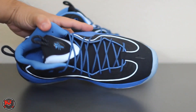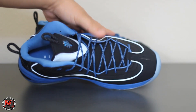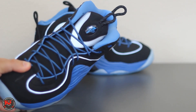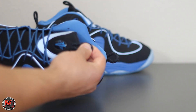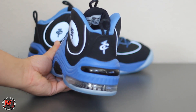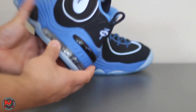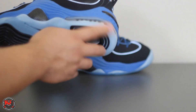You got the thin round laces on the Penny 2, with a varsity royal and black hit. You got the Penny logo up at the top of the tongue with a nice cord, pull tabs at the tongue and at the heel. Got the nice Penny logo on the back with that plastic on the rear along with a Nike emblem, and then Nike Air Max 180 cushioning at the heel.